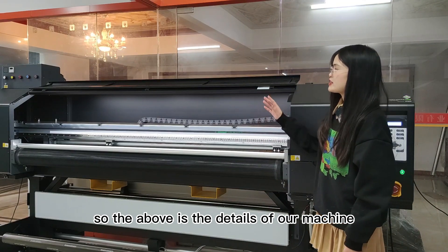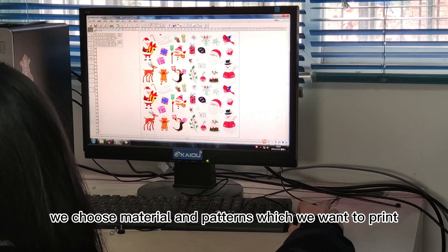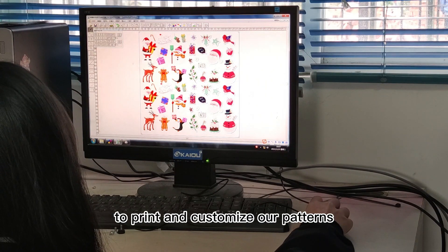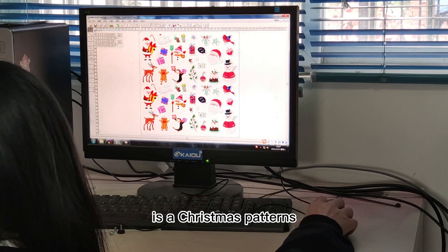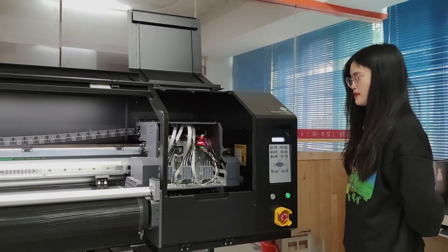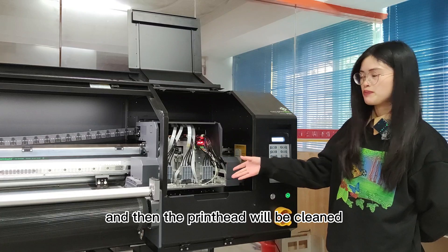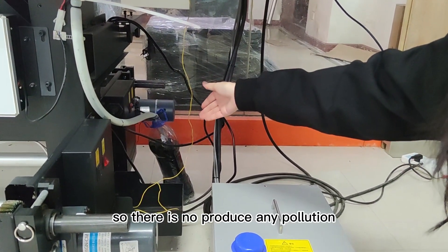So that covers the details of our machine structure. Now let's go to the second part: the printing process. We choose the materials and patterns we want to print and send them through computer control, using software such as Maintop software to print and customize our patterns. Today I want to show you a Christmas pattern printed on super transparent stickers. Before we print, we clean the printheads first by pressing the clean button, and then the printheads will be cleaned and the waste ink will be collected in the waste ink bottle, so there is no pollution produced — it is very environmentally friendly.